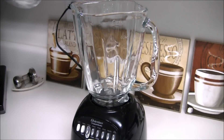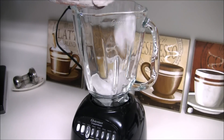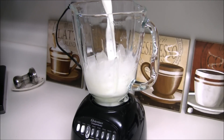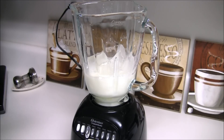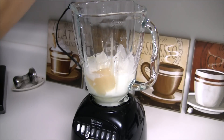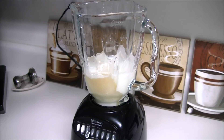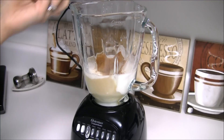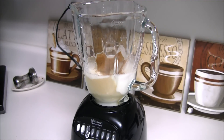Let's first put the ice in the blender, three-fourths cup of milk, 2 to 3 tablespoons of white chocolate depending on your preference. And last but not least, add some cinnamon — about 2 tablespoons.